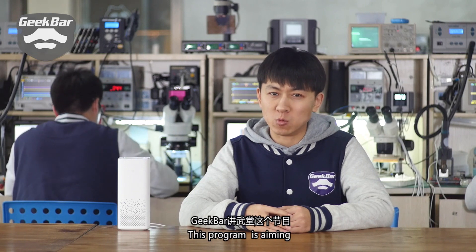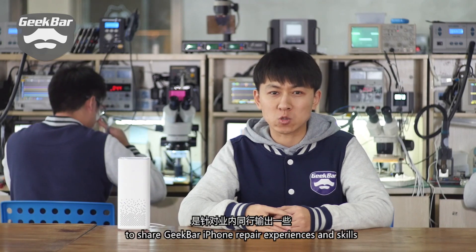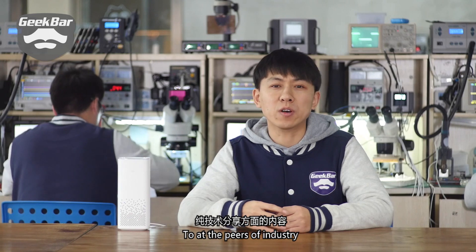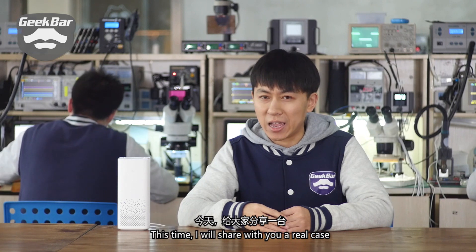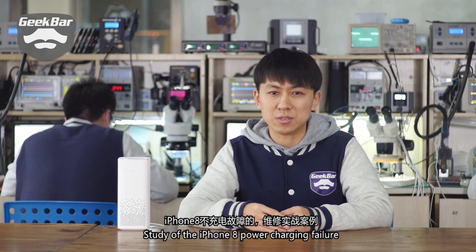This program is aiming to share GeekBar iPhone repair experiences and skills to the peers of the industry. Let's get straight to the point. This time I will share with you a real case study of the iPhone 8 power charging failure.